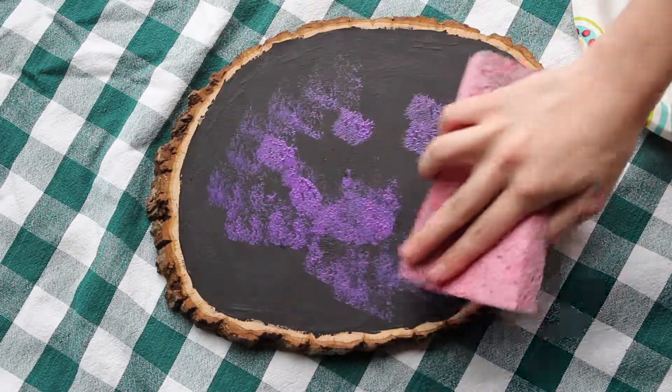Then take your white paint and the other end of your small paintbrush and draw on the words. Take the fluffy end of the small paintbrush, draw your little x's for the stars, and then outline the letters a little bit more.